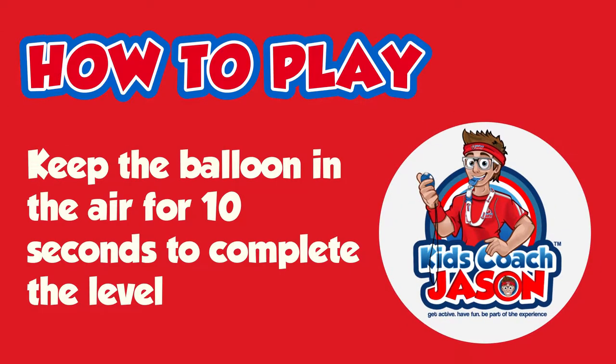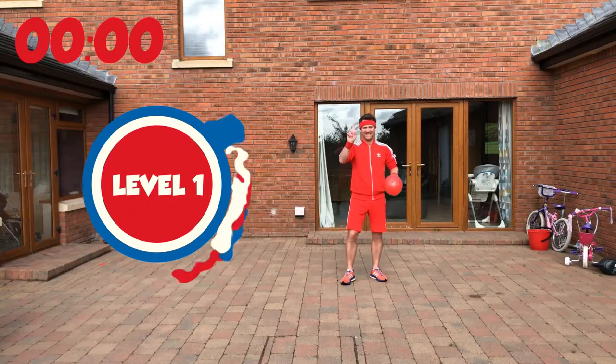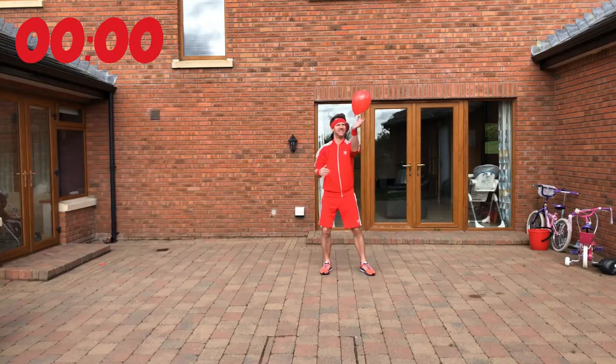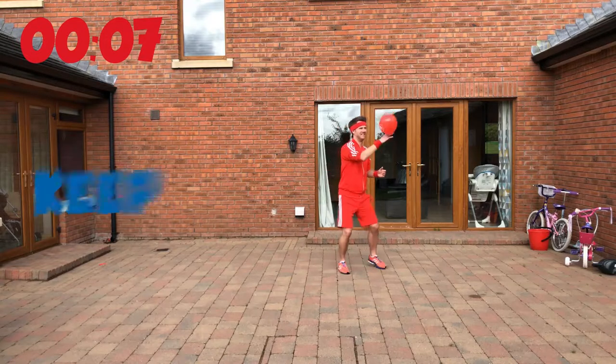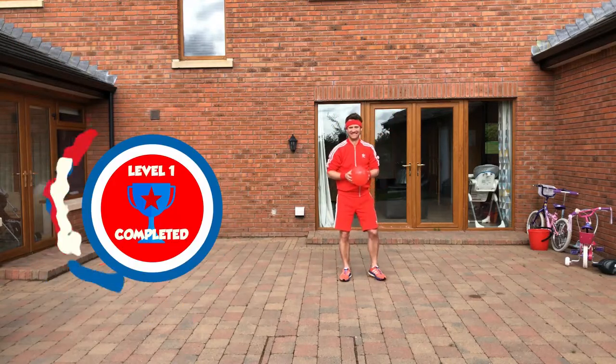Now let's see this challenge in action. Let's put the timer up, get your feet ready. This is level 1. The first balloon's away, so let's go. First balloon's up in the air — can we keep this balloon in the air for 10 seconds? Keep your eyes on the balloon, keep your feet moving. That's level 1 completed.